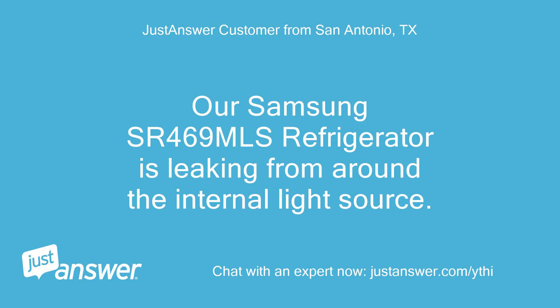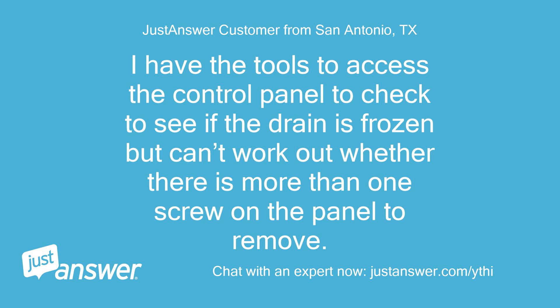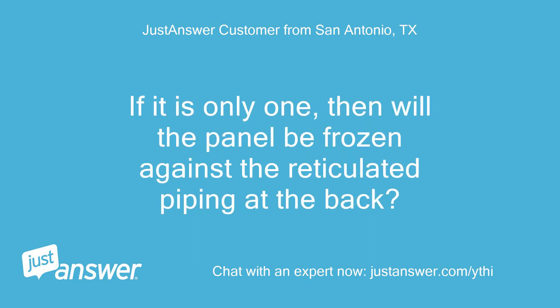Our Samsung SR469 MLS refrigerator is leaking from around the internal light source. I have the tools to access the control panel to check whether the drain is frozen, but can't work out whether there is more than one screw on the panel to remove. If it is only one, will the panel be frozen against the reticulated piping at the back?